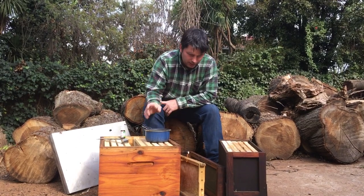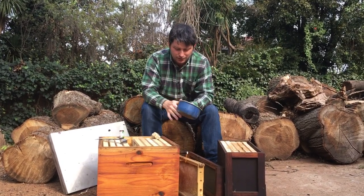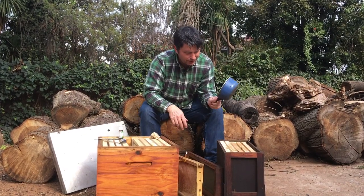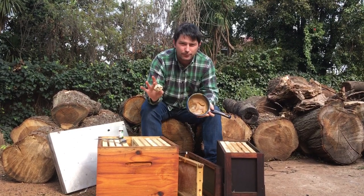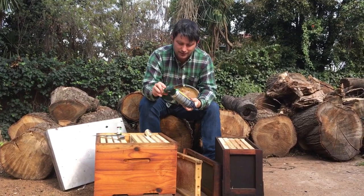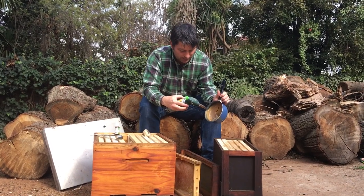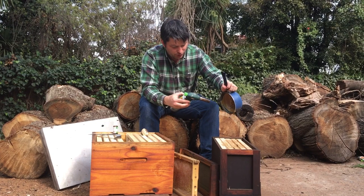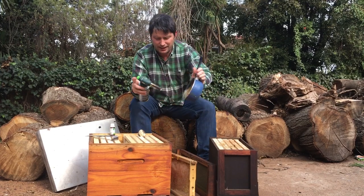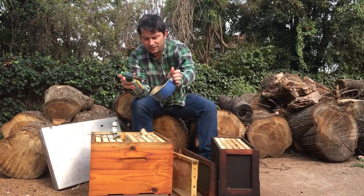First thing is wax. It's like when you're selling a house — you put cookies on just to get that smell going. I've got a ball of leftover wax from a removal. I'm going to melt this down with a blowtorch — you can get one from Checkers for 150 bucks. I'll just dribble that melted wax onto the top of those frames to give them a smell, basically saying 'hey, this is home.'